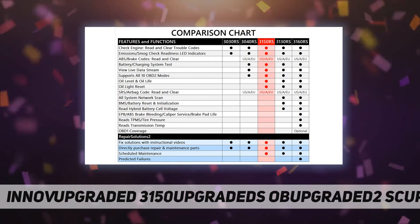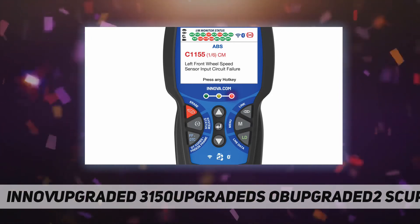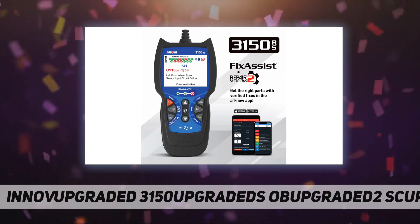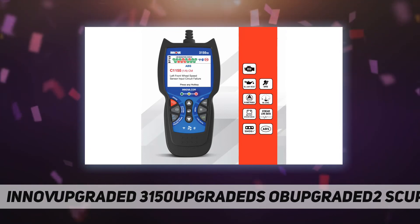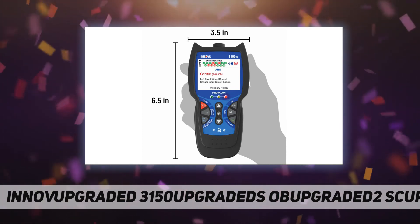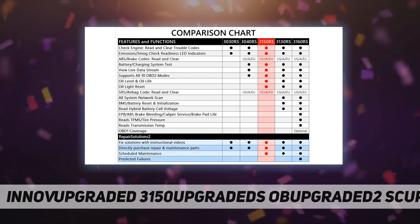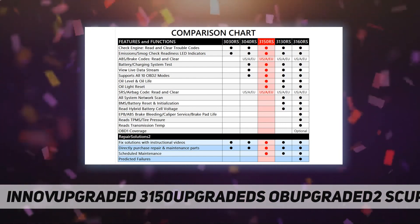In summary: read and clear engine, braking, and safety codes of most 1996 and newer domestic, Asian, and European vehicles. View live data in real time, check your battery and alternator condition, and reset your oil maintenance light while viewing important servicing information like oil level and oil life.